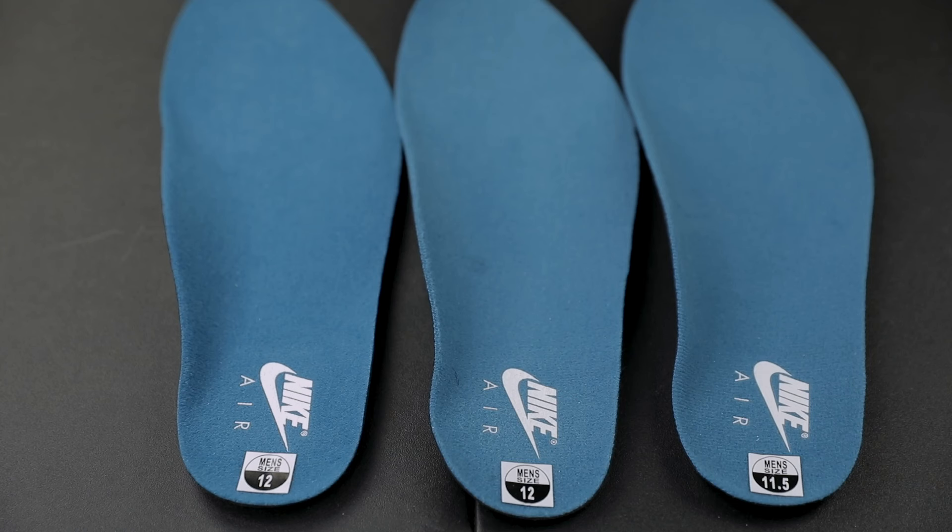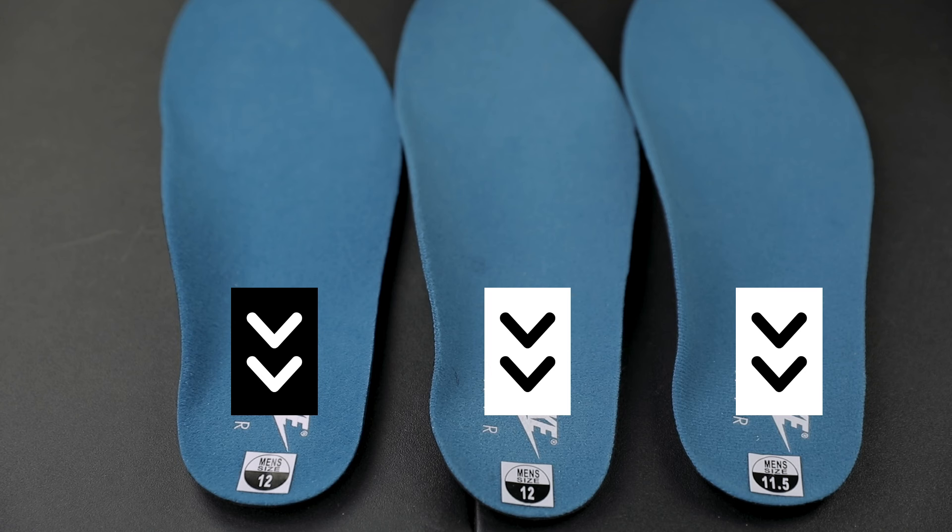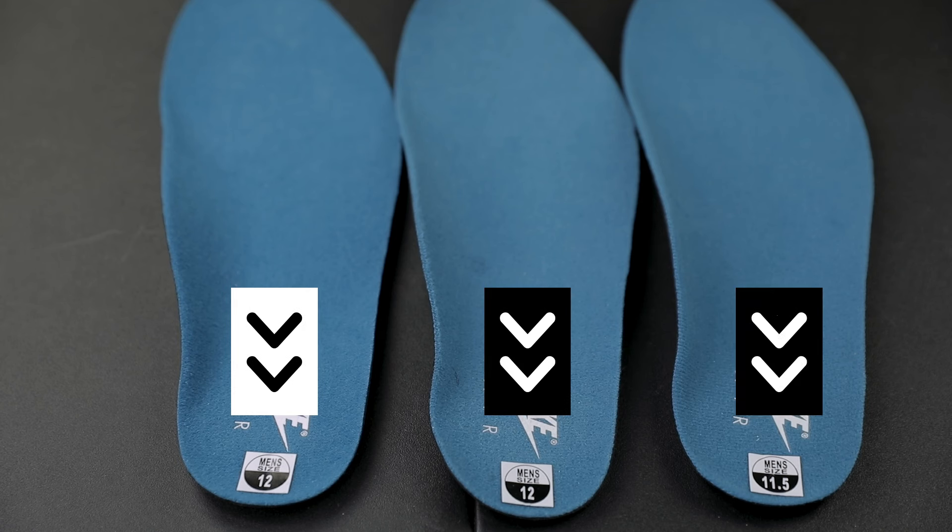First, let's start with the insoles. Regardless of which factory code you have, the sizing stickers will be oriented below the Nike logo — and that's assuming the shoes are dead stock. Sizing stickers can easily be removed or fall off, so that doesn't necessarily make or break the authenticity of your shoe, but as you can see here the placement of the sticker is standard across the different factory codes.